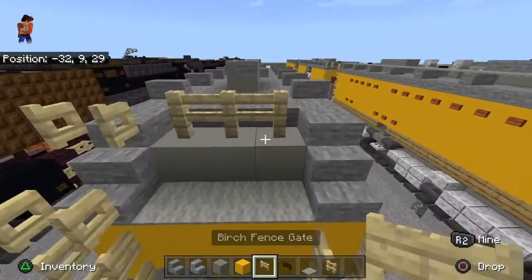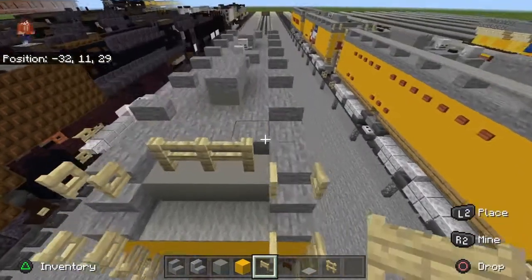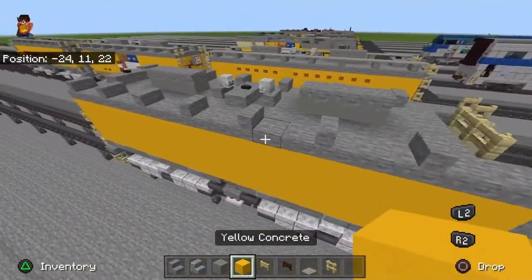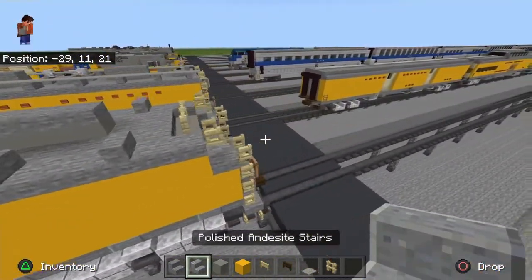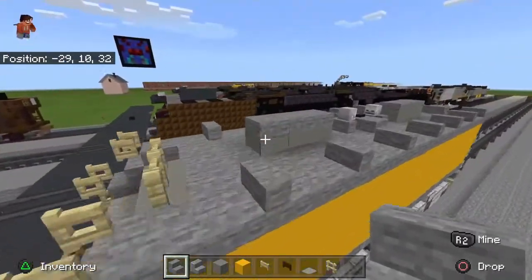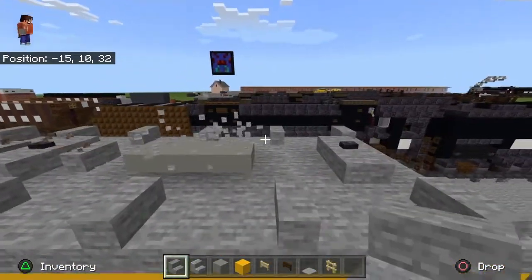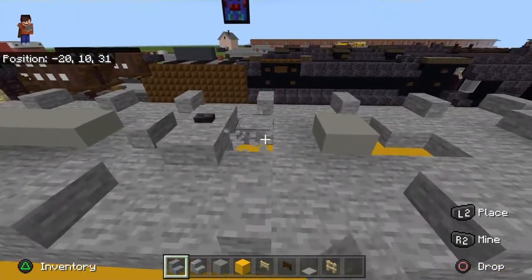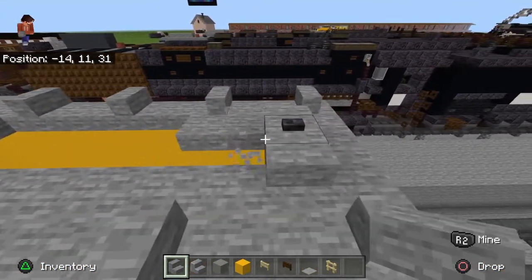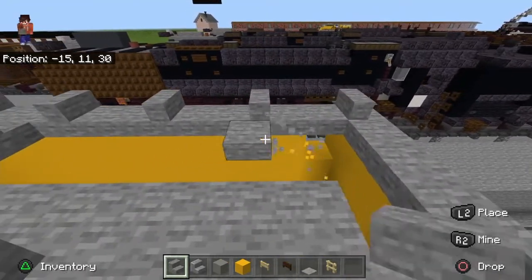Then take — I thought my mic was muted there for a second because I could see the mic thing was up but it wasn't. You want to do something like this. You're also going to want to clear out everything on the top except for that middle thing there. You're also going to want to clear out this stone here because it's a different material that they used.